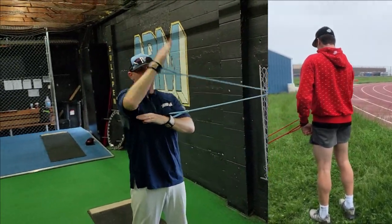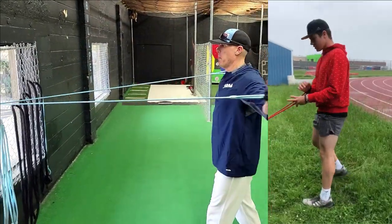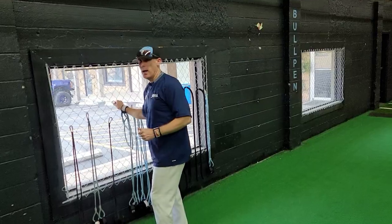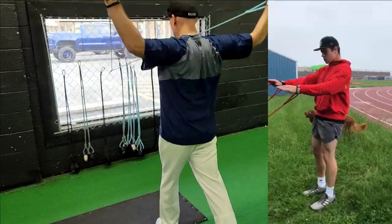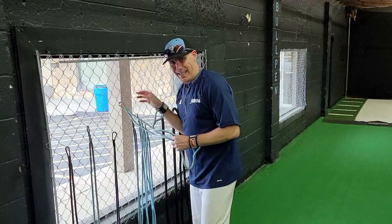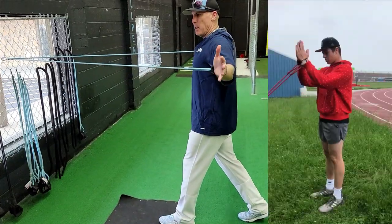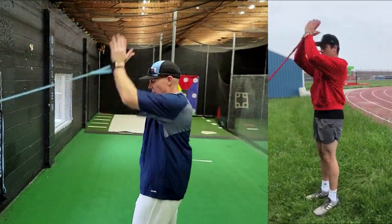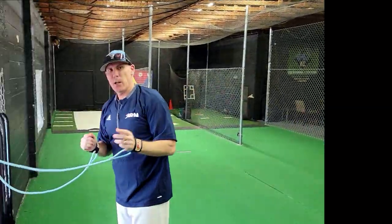Clip down to about chest height and go into reverse fly. Then clip down to about waist height, step back into an engaging split stance, and fly upward. From there, clip back up to chest height and go reverse fly into upward prayer — back into your split stance, reverse fly, hands together, upward prayer, back down, back into fly. We're activating so we're going quickly.